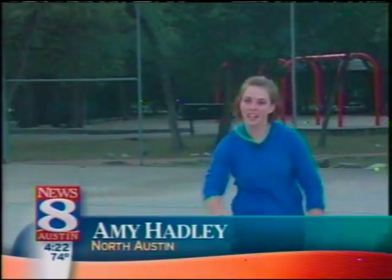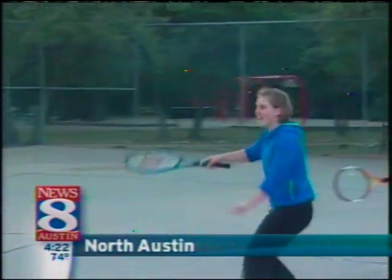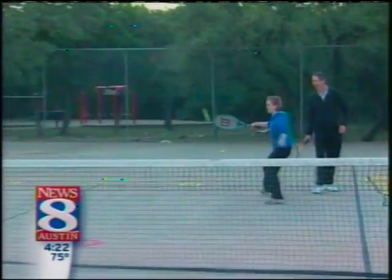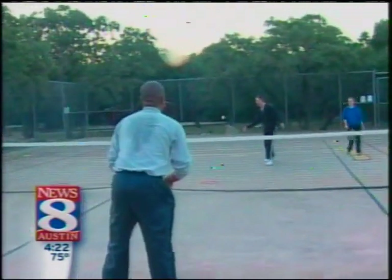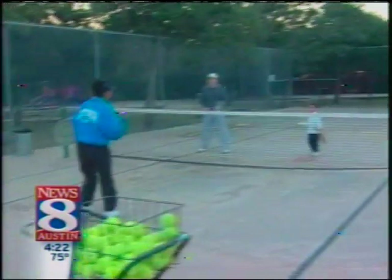If you're tired of the stair stepper and the long walk around the track, grab a tennis racket. It could serve up some health for your heart and get you fit for Friday. News 8 Austin's Amy Hadley hits the court to try out cardio tennis. Think kind of like the elementary school recess scene, add a tennis racket, and you pretty much get cardio tennis. This is a super fun way to learn tennis because it's about fitness first and tennis second, so there's plenty of room for fun.